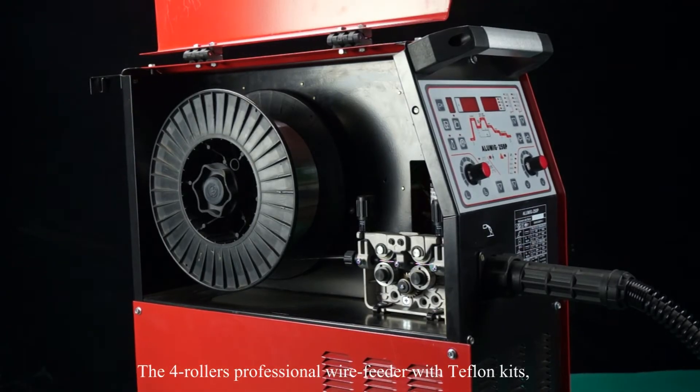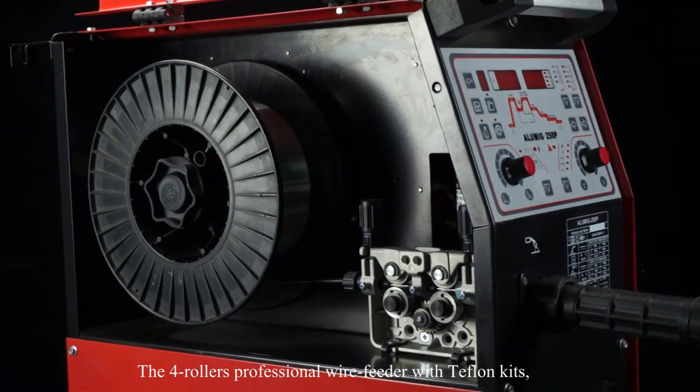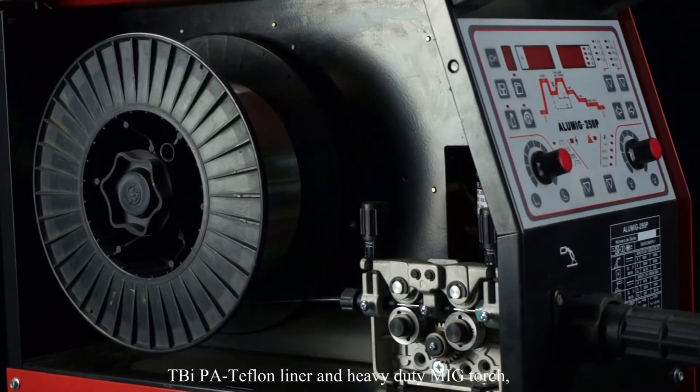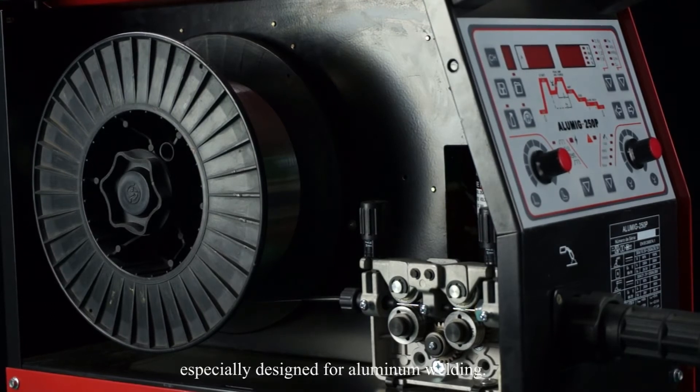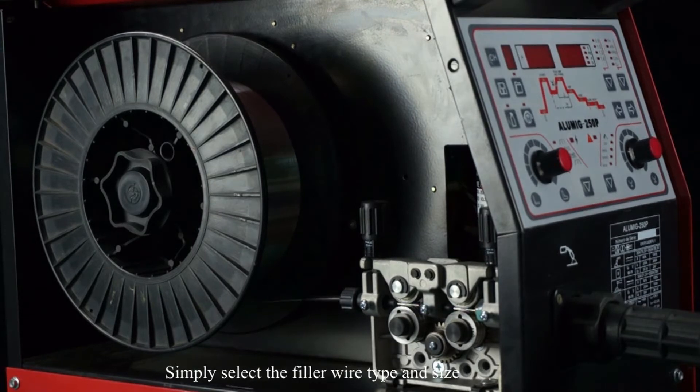The gearless professional wire feeder with Teflon kits, TBI PA Teflon liner and heavy-duty MIG torch is specially designed for aluminum welding. Simply select the feeder wire type and size, then you are ready to go.